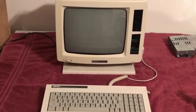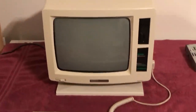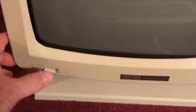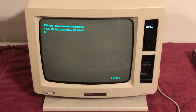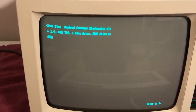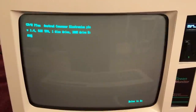It's installed, the computer's plugged in, the keyboard's plugged in. Off camera I plugged in my USB thumbstick that I've pre-prepped — you can see it plugged in right there. I have it set to where it should automatically boot into CPM when I turn this on, so let's go ahead and hit the power button. Activity light, load screen — and there it is: CPM Plus, Amstrad Computer Electronics PLC, version 1.4, one disk drive, A prompt.